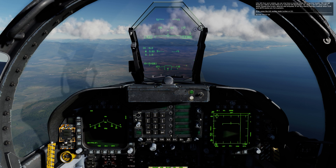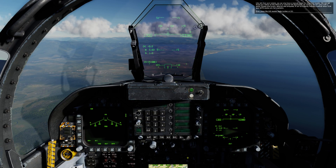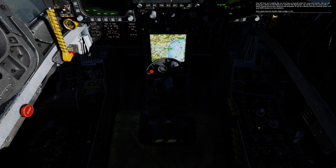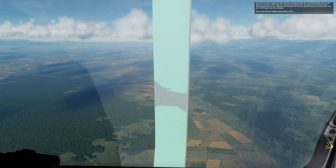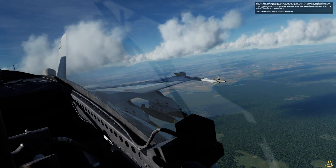Like AG gun and rockets, we can also have a manual mode for unguided bombs. We can set a fixed gun reticle on the HUD to an entered milled depression. By using a set mill value with a bomb release dive angle, altitude, and airspeed, it can be a handy delivery method when CCIP and auto modes are not available.